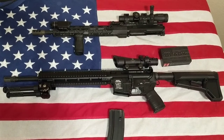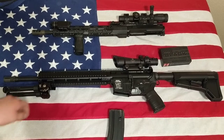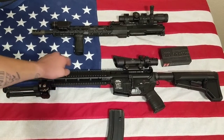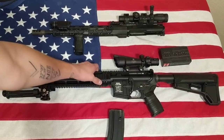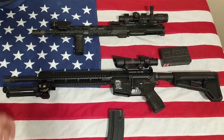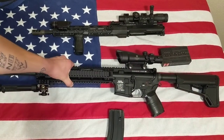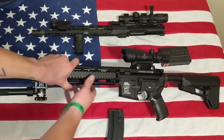Alright, today I just wanted to do a quick review on a new piece that I bought. It's a 6.5 Grendel upper from Hardened Arms. I noticed they don't have a whole lot of reviews on YouTube about their stuff, and I figured I would spread the good news because they have a lot of good, nicely machined products.